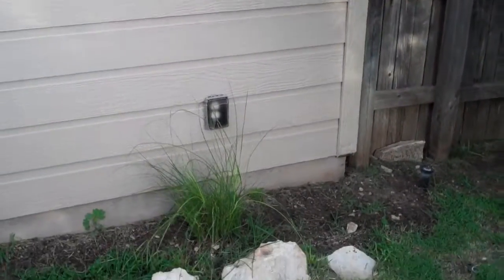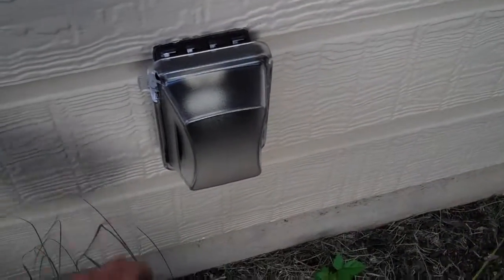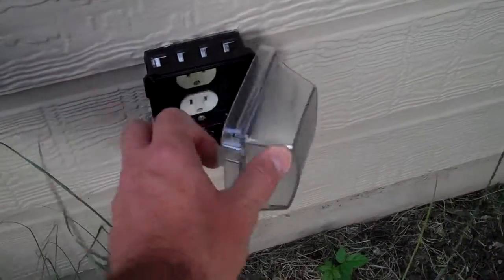This video is to document the installation of an outdoor electrical socket cover for the side of the garage in the backyard.